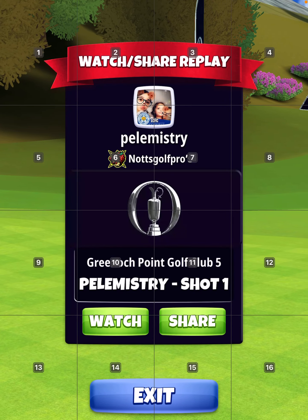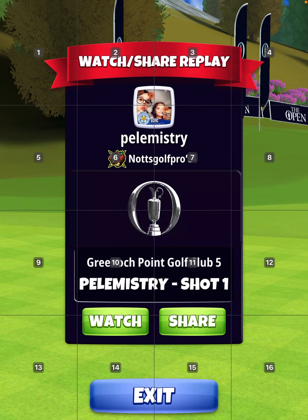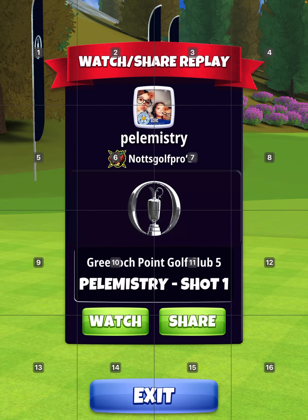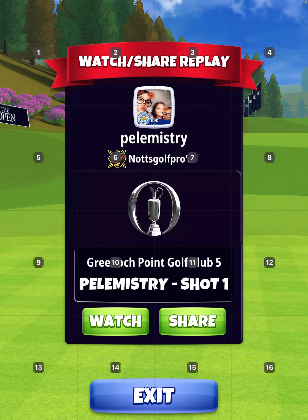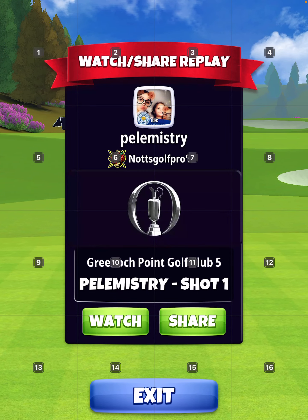Hole three. Elevations are 10% for the drive and 30% for the approach second shot. I'll show you one drive and two approach shots.